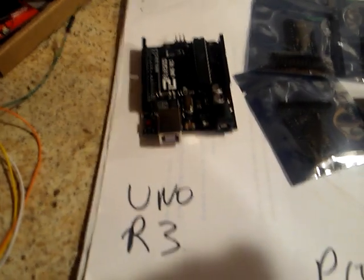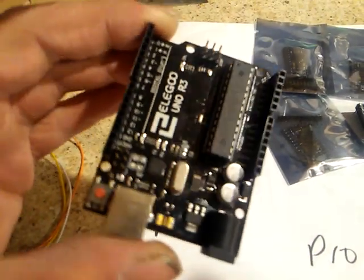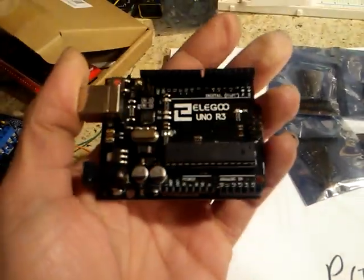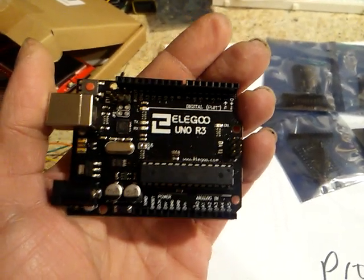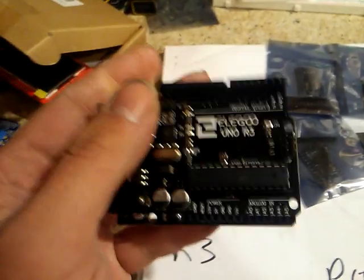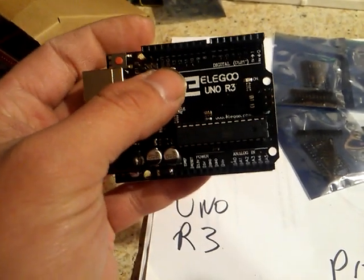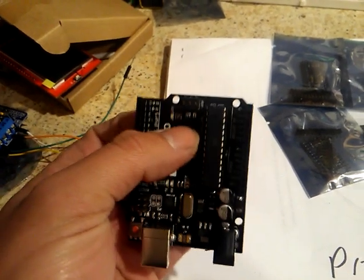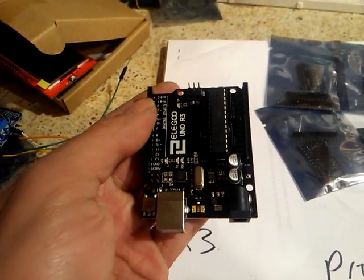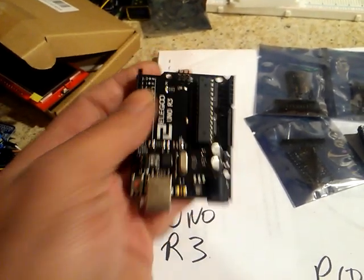First off we have the UNO R3. This thing is the Cadillac of Arduinos. If you want it all — excluding Wi-Fi capabilities and stuff like that — you have a lot of pins here. You have 5 volt and 3.3 volt, so you can power sensors and higher powered stuff. If you wanted more pins you go with the Mega of course, but this is the most popular one for a reason.